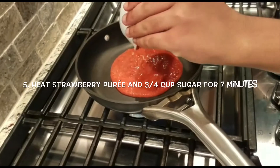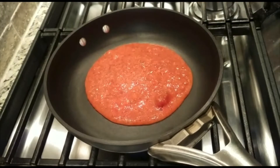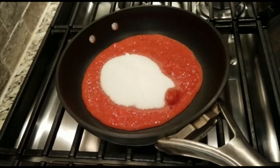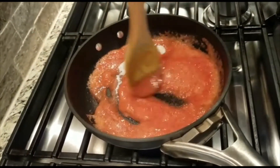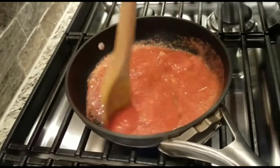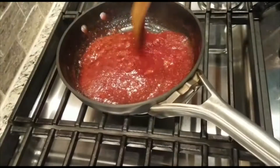Now it's time to make our strawberry sweet sauce. For this just simply take your strawberry puree and add it into a pan, then take one of the bowls of sugar that you have and add that in as well and mix the two together. Leave it on the stove for roughly 5 minutes, and then once the strawberry sweet sauce is a nice dark red color, take it out and set it aside.